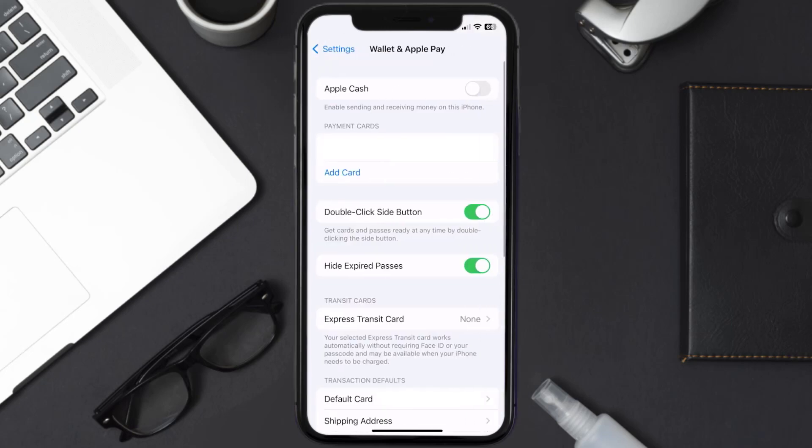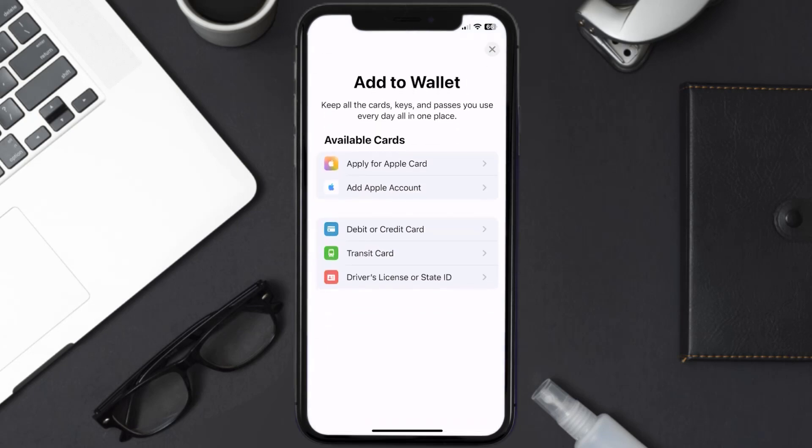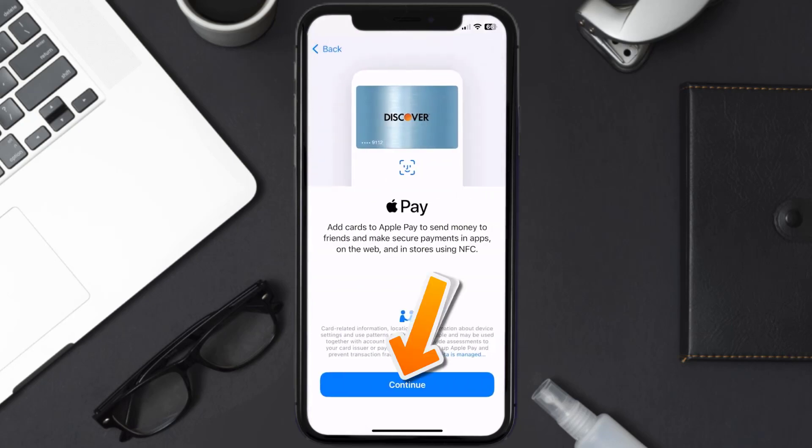Over here, under the Payment Card section, tap on Add Card. Then tap on the type of card that best describes your situation — for this instance I'll go with Debit or Credit Card — and then just hit Continue.